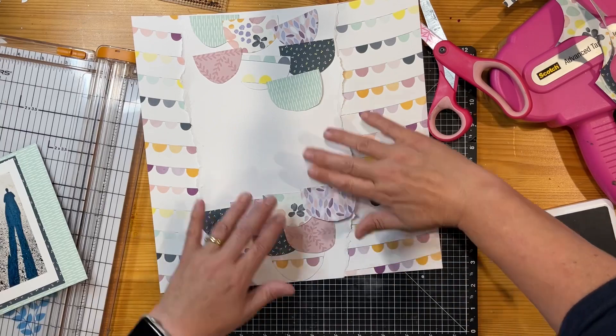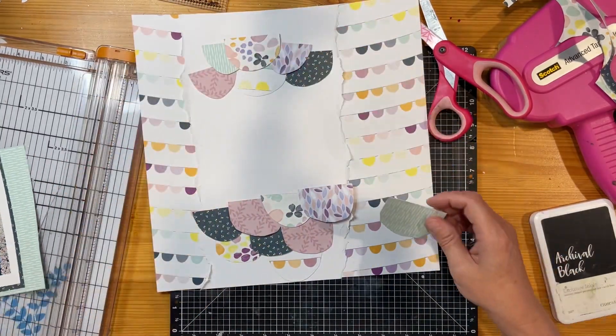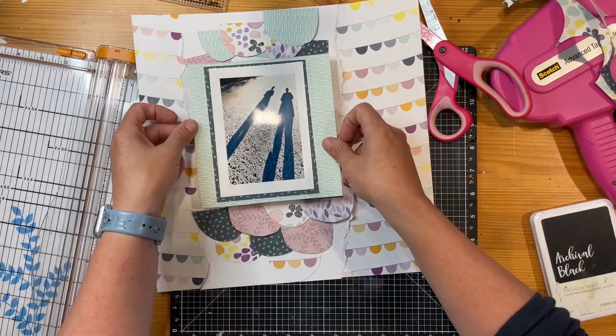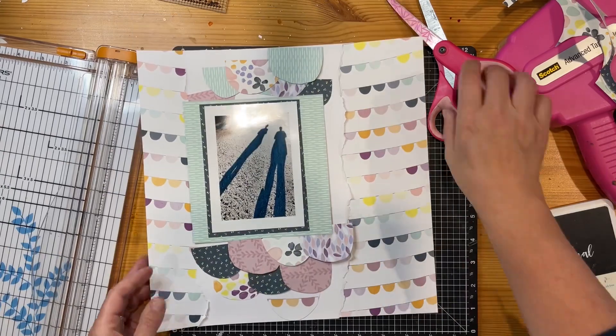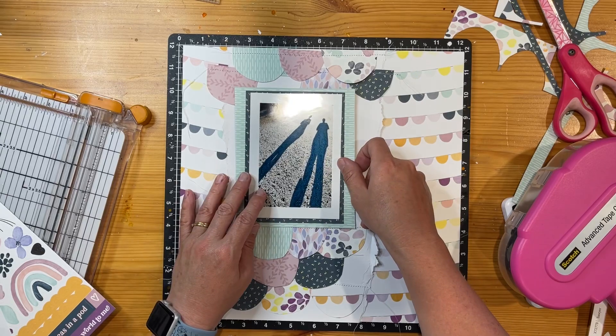So I'm going to start with the bottom ones, stitch them off, and then stitch the next row above. I'm just going to move those out of the way after making sure it's all going to fit nicely on the page. So I'm going to go off camera and stitch those.